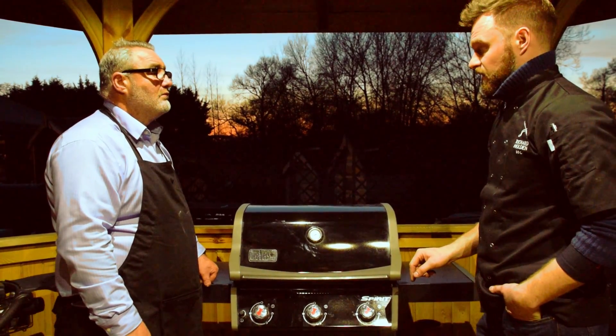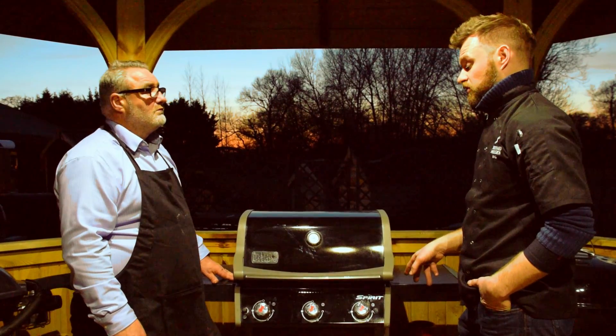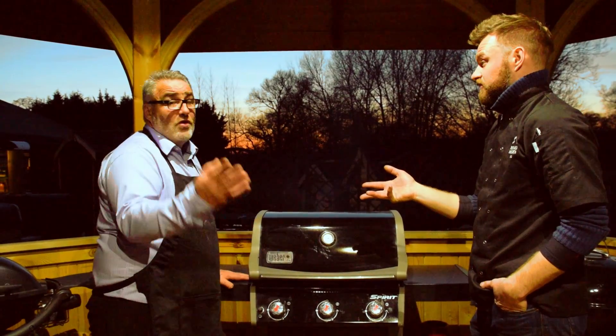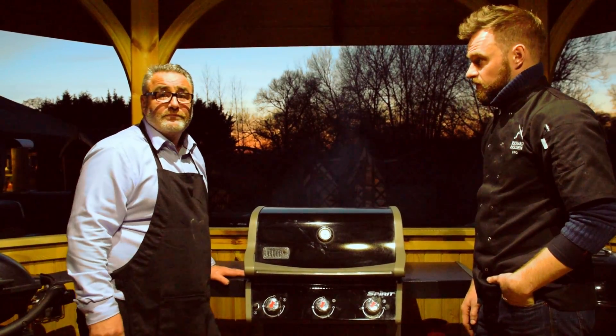So that's direct and indirect on a three burner gas BBQ. If you have more burners, you just have another burner off in the middle — dead simple. If anybody has any questions they can always contact us, ring us, or email us. Thank you Richard. You're very welcome — brilliant, thanks very much.